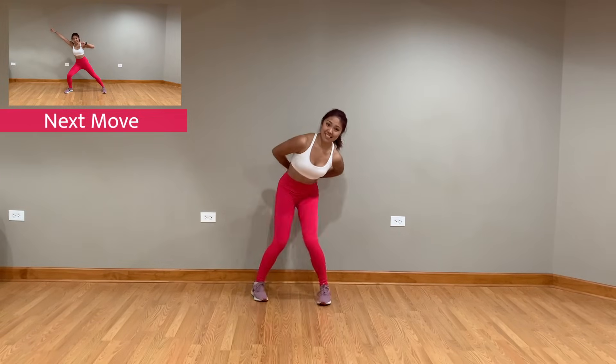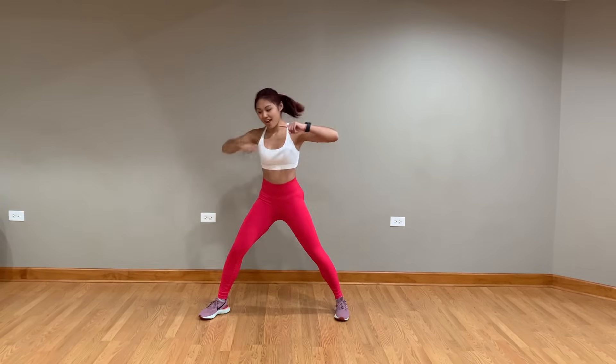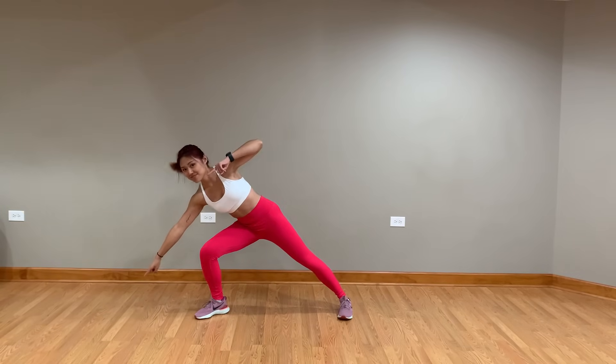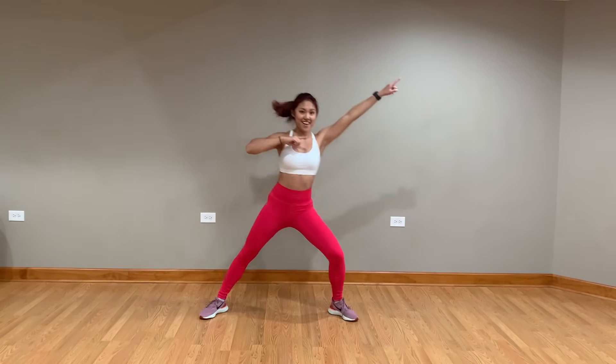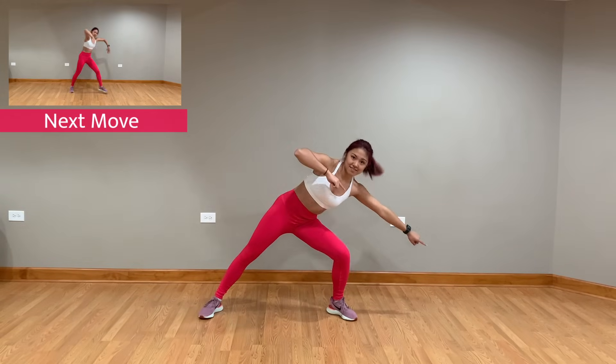Next, you're gonna move those arms up and do some moving lunging. And back at the chorus, you're gonna step diagonally now to the right side.